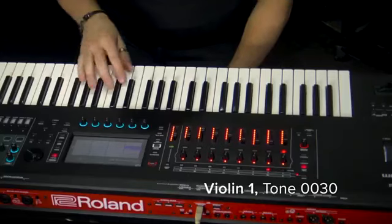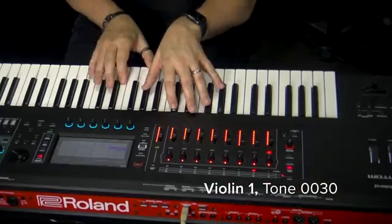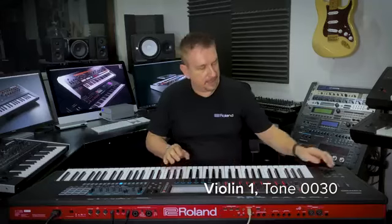Instruments like the solo violin play monophonically unless I play with a chord. That's awesome. And again with variations.